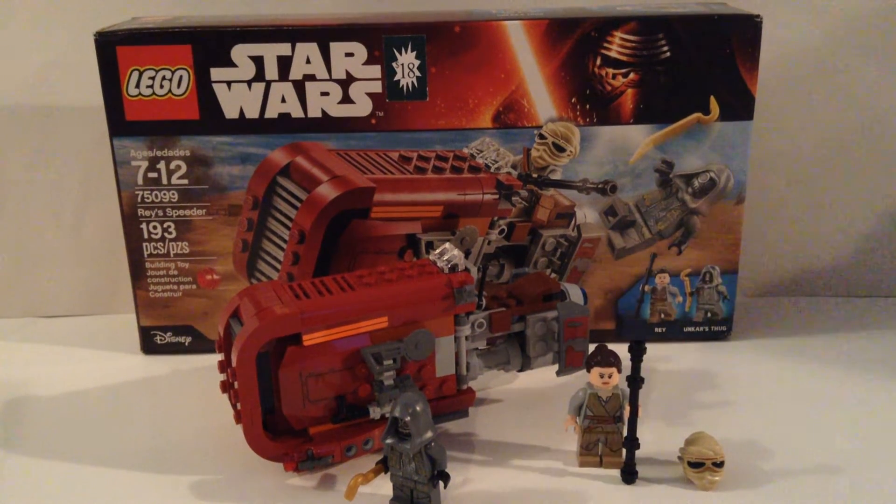What's up guys? It's Goldmine here and today we're going to take a look at our first Lego Star Wars: The Force Awakens Lego set. So today we'll actually be taking a look at this really cool set that I'm pretty excited about, and it is Rey's Speeder.